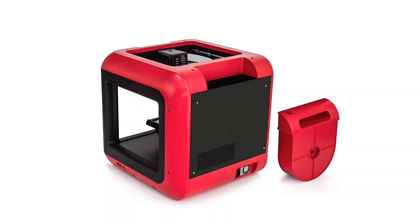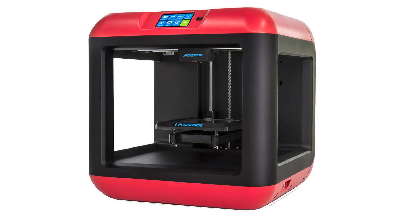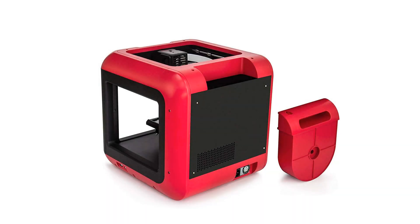Printing technology: FFF (Fused Filament Fabrication). Build volume: 140L x 140W x 140H mm. Layer resolution: 100–500 microns. Positioning precision: 11 microns on X and Y, 2.5 microns on Z. Filament diameter: 1.75 mm. Nozzle diameter: 0.4 mm.